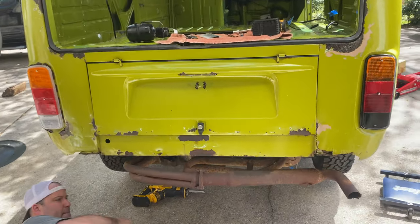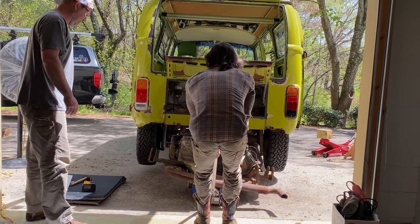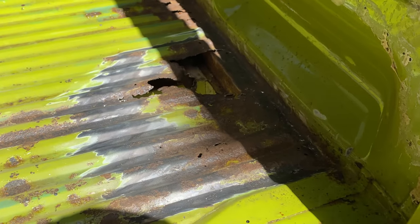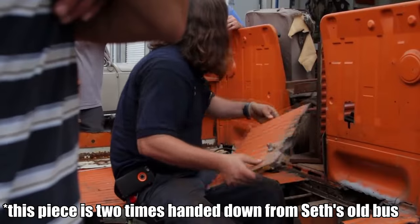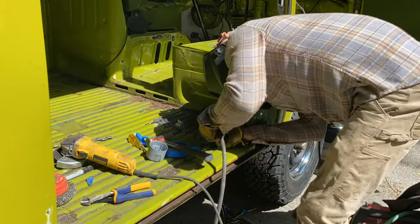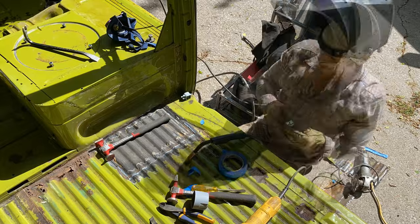We've got all the electrical cut out, or disconnected. We've done our due diligence, and it's time to try to drop her. I believe in us.